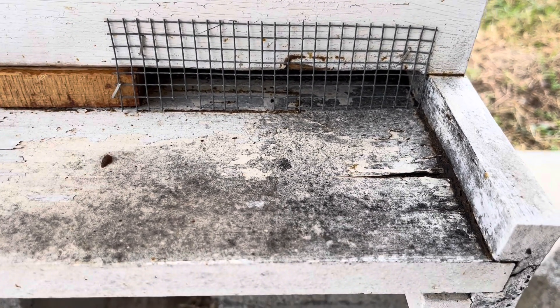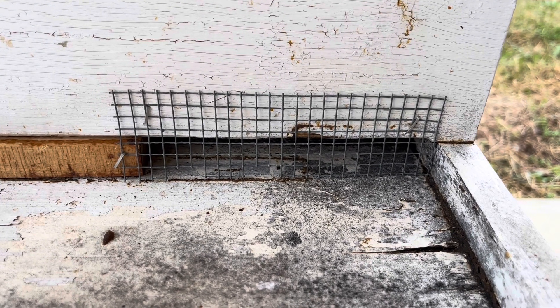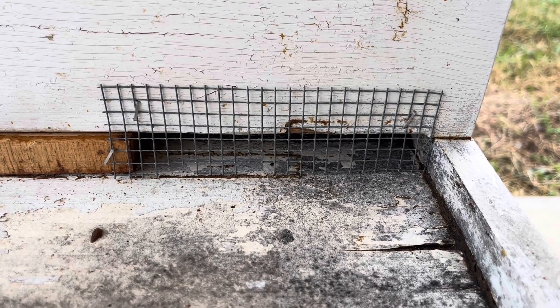I know that this board looks absolutely hideous with all the dark on it. This whole hive needs to be revamped — new paint and everything. This is kind of a spur-of-the-moment thing, but anyway, cheap easy mouse guard.